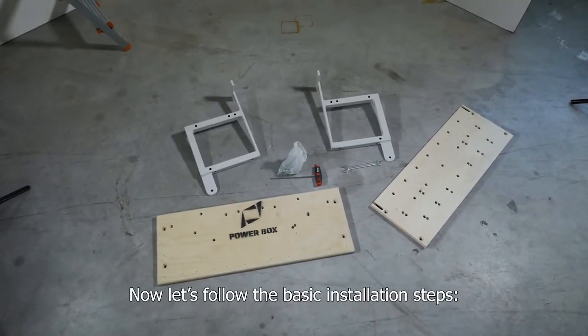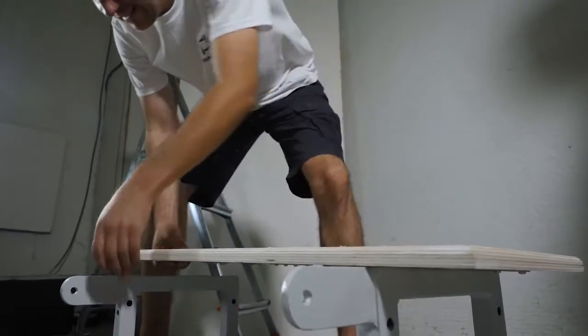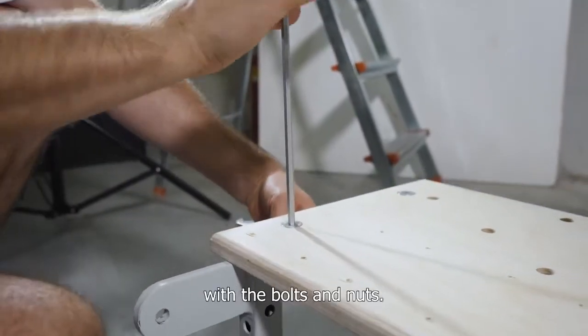Now let's follow the basic installation steps. Connect together the two metal frames and the two big plywood panels with the bolts and nuts.